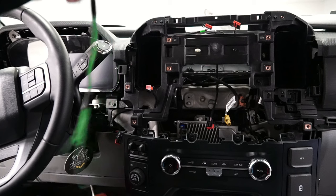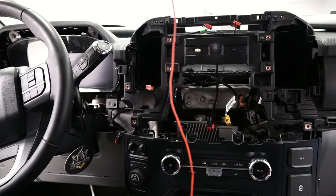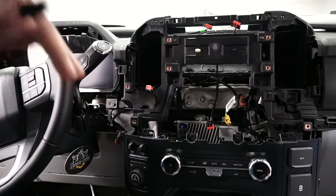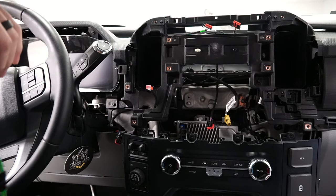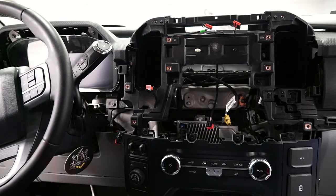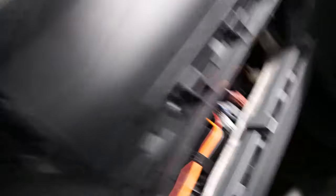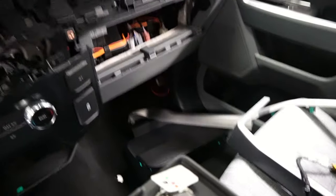I'm going to go ahead and put this in. I'm not going to wire the BCM just yet — I'm just going to feed the wire through, then install the screen, and reverse all the steps so we can get the screen and the bezels back in. Then we'll go to figuring out the power wire. We got the power wire installed here — you can see back there where it's grounded, and then we ran that other part of it down through there behind the glove box, and it just follows those factory cables nicely.